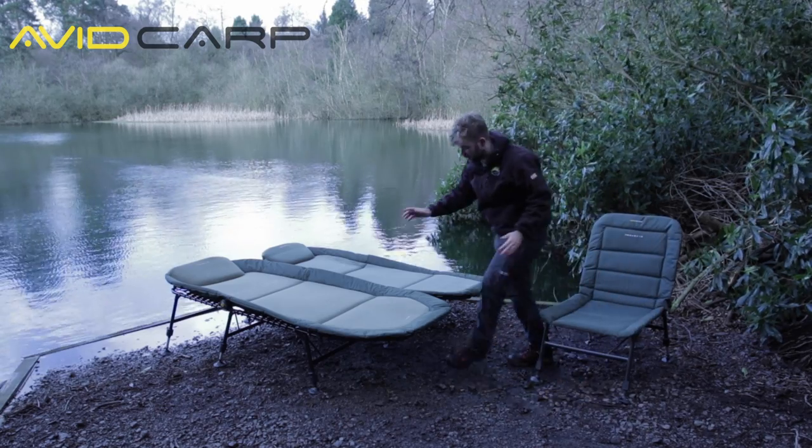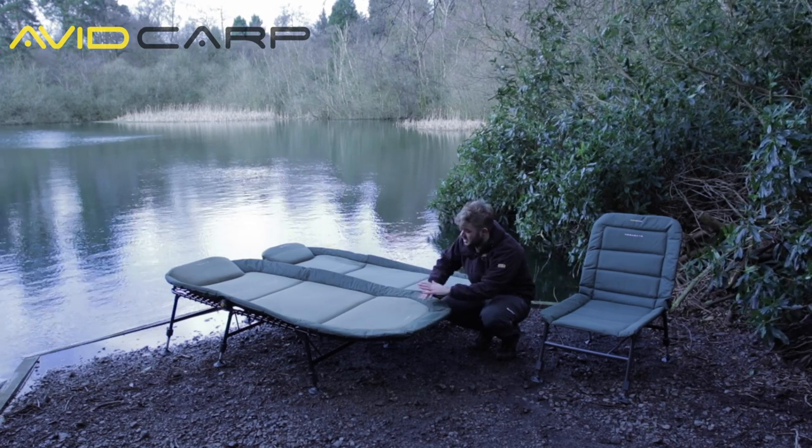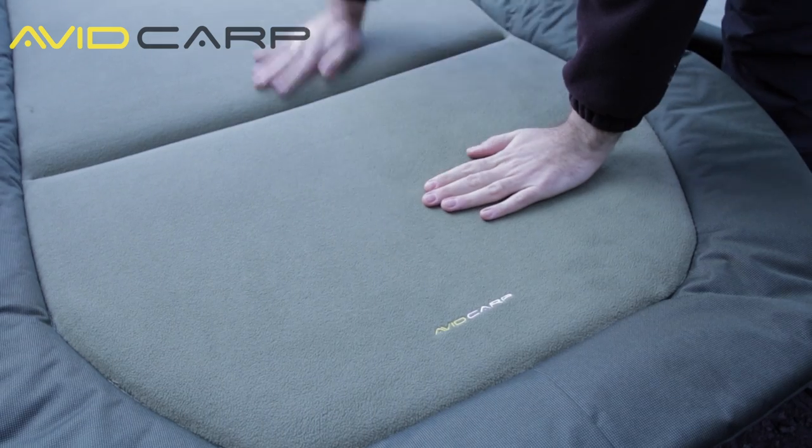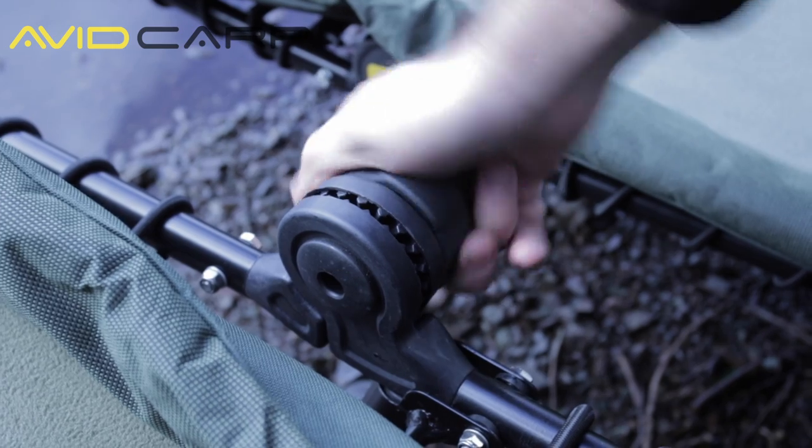Moving on, we've got the Terabyte bedchair. As you can see compared to its smaller brother, it's bigger and it's got a real flat profile. It's got hand wheels here, so if you want, you can lift the front if you're reading or want to watch the water.